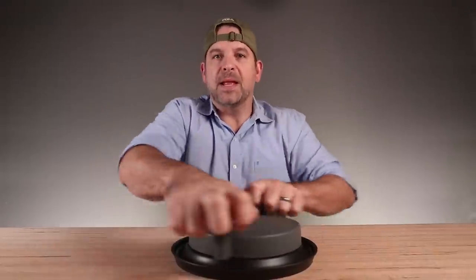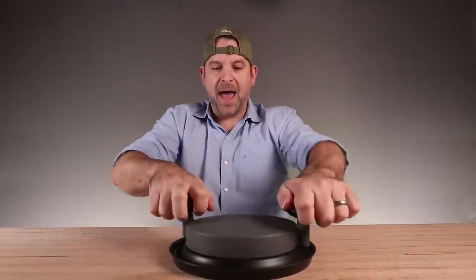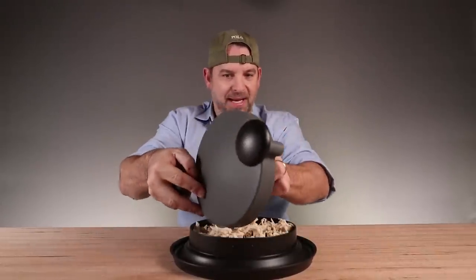It literally is effortless. I don't even know what magic is happening in there.